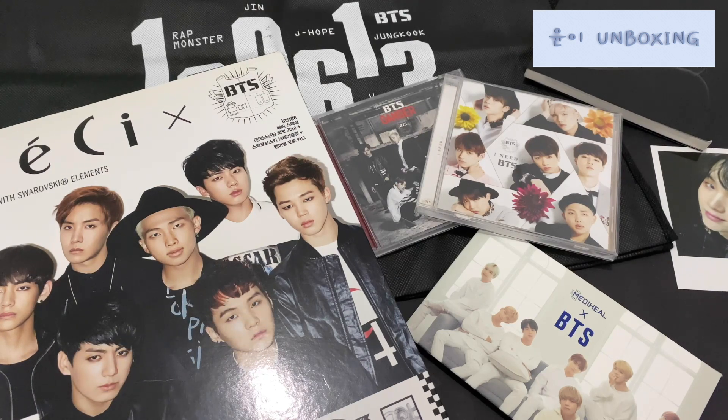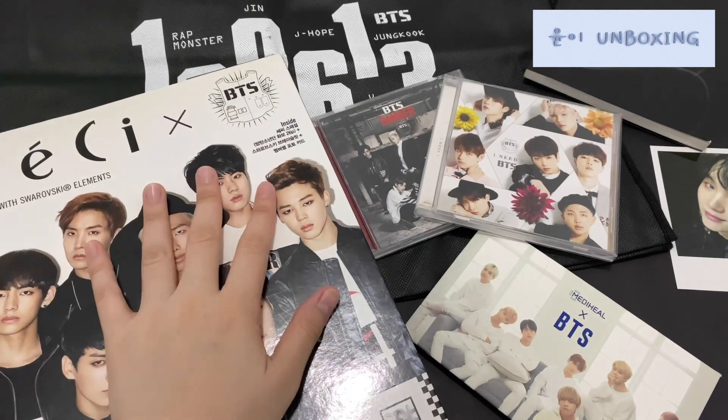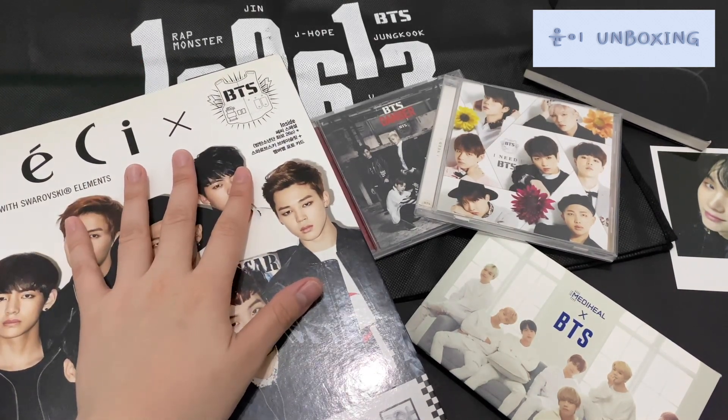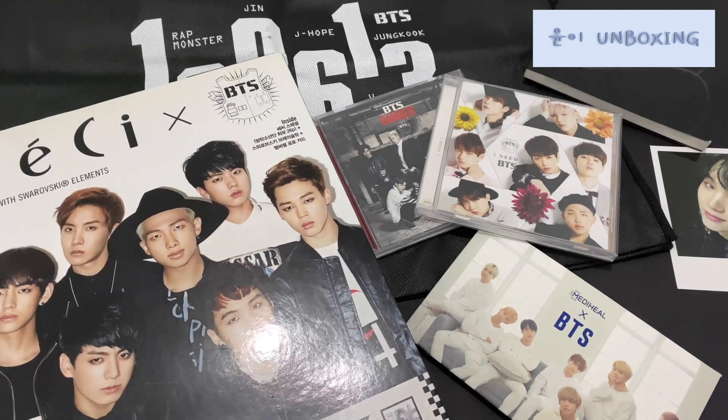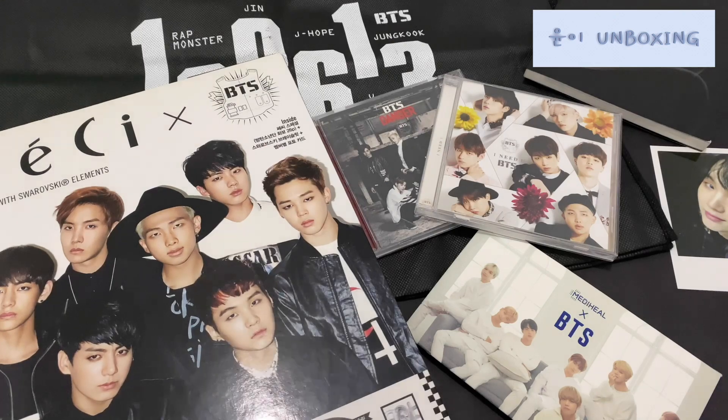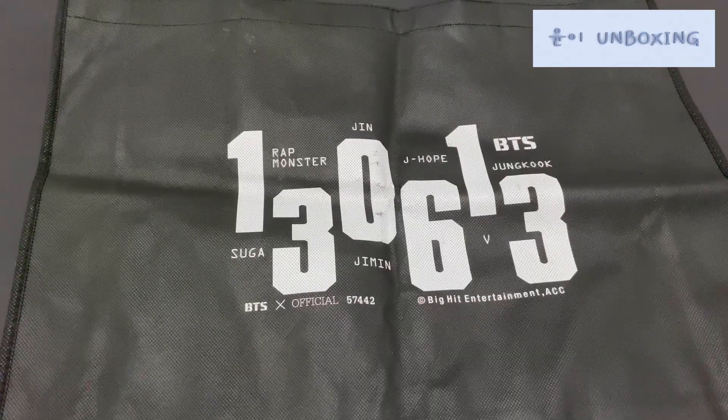The main reason why I bid for this was because of this bracelet. I have been looking for this since 2014 when I was still very broke and I really wanted it. However, I'm not sure if this includes the photo card, so we'll take a look later on.